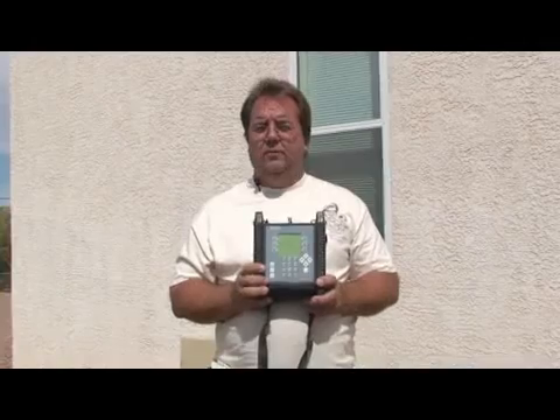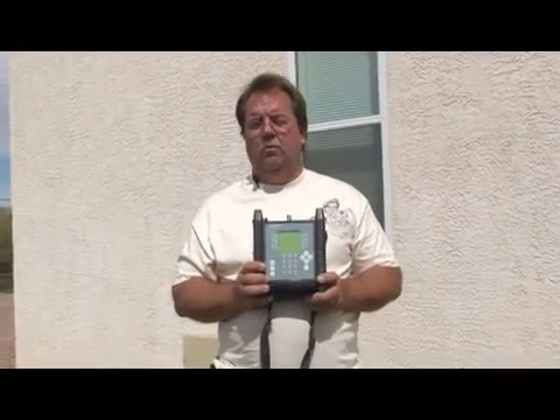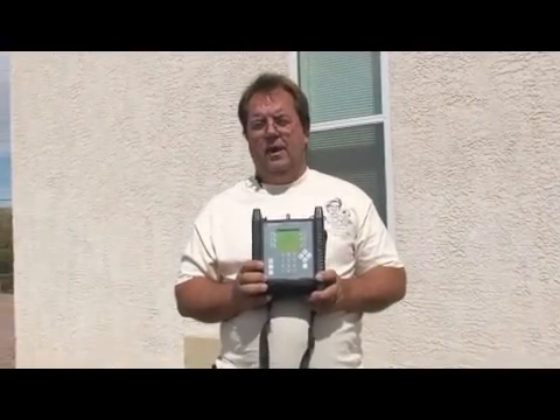It gives me the ability to see the signal from each individual orbital location, and then to balance those signals out so I don't have any less signal or more signal on any one satellite than I absolutely need. This is an expensive meter — it's not something a do-it-yourselfer will probably want to purchase unless they absolutely have to have it.